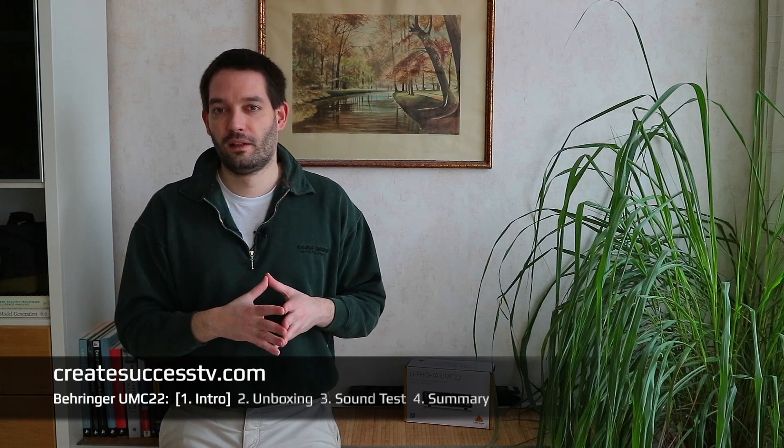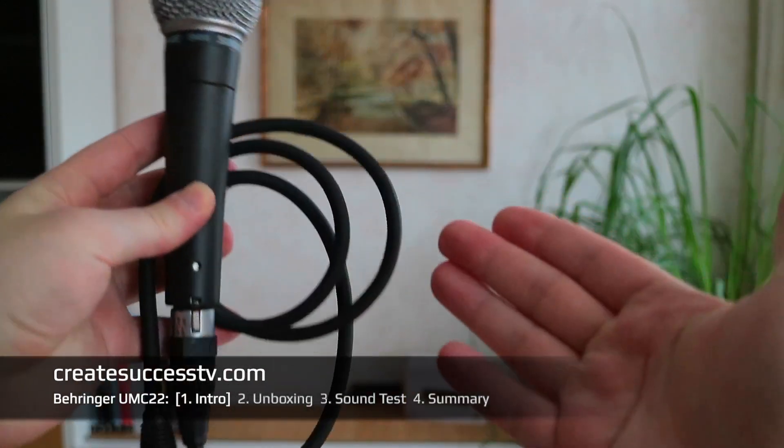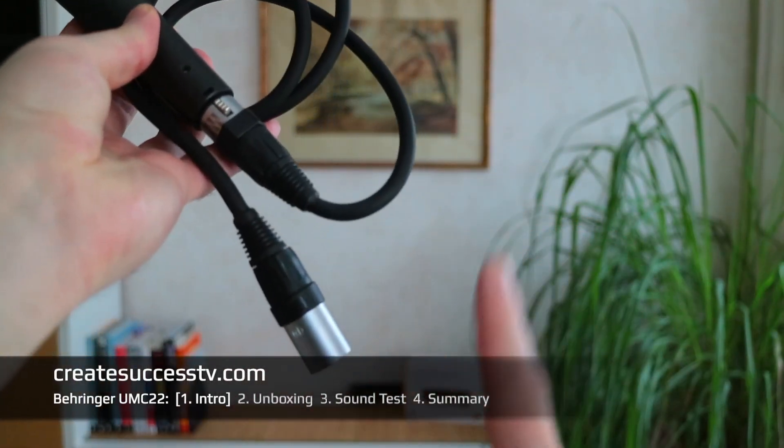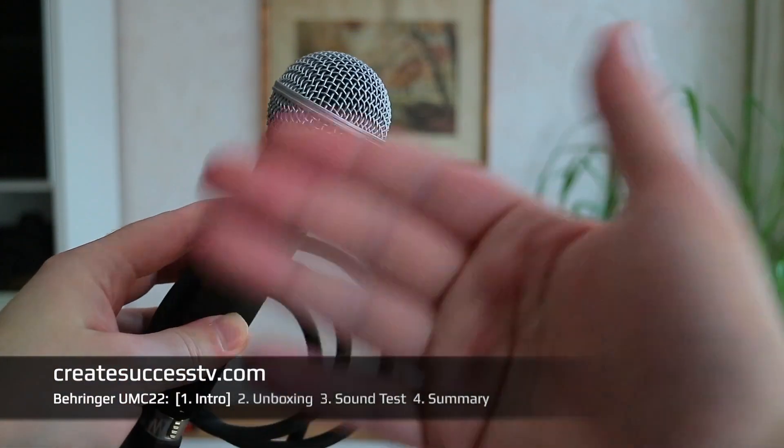In part two, we're going to look at the audio interface with some close-up shots — that's the unboxing part, where I show you a little bit of the build quality, what's inside the package, cabling, the quality of the case and stuff like that. In part three, which is probably the most interesting, I'm going to do a sound test. We're going to do a listening test of various microphones — I have a dynamic microphone here which we're going to plug into the audio interface.